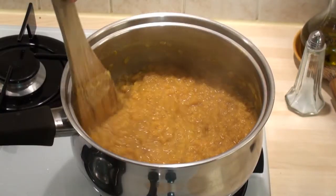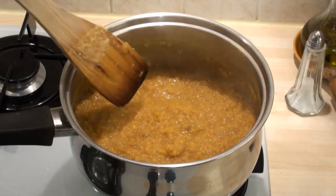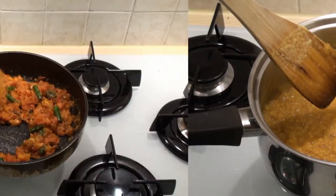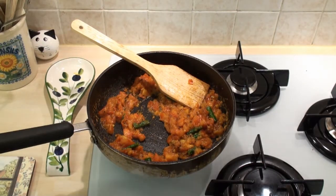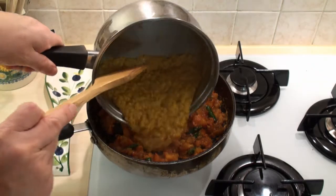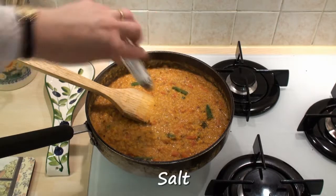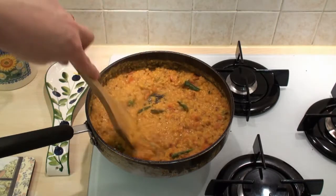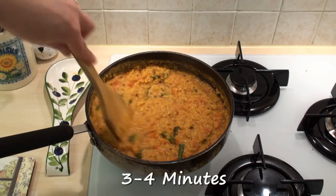Once the daal is cooked, it has this lovely creamy texture. No need to drain it, we'll just use it as it is. You can see the tomatoes have gone really pasty. So now I'll add in the daal, season with salt and cook over a low heat for about three minutes before serving.